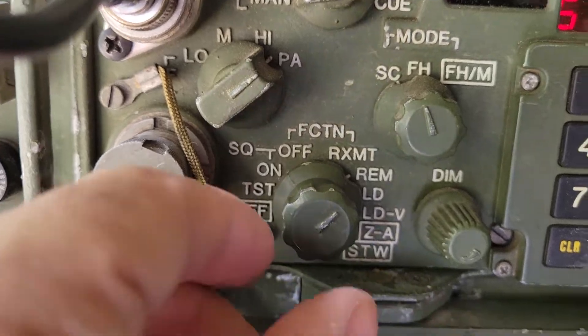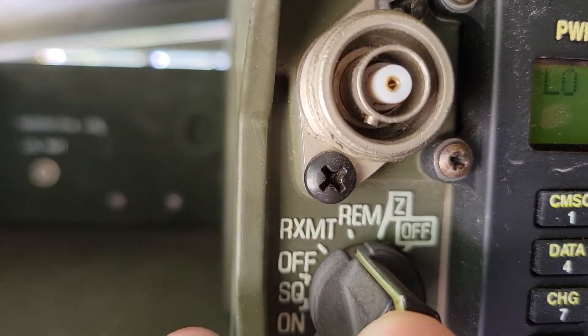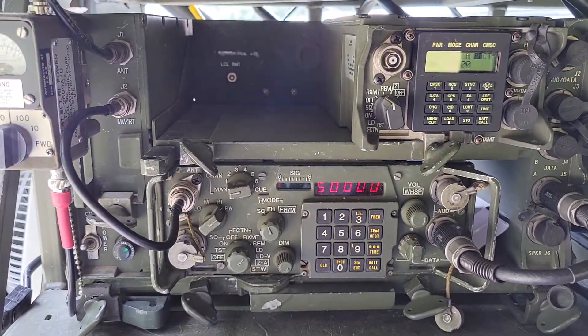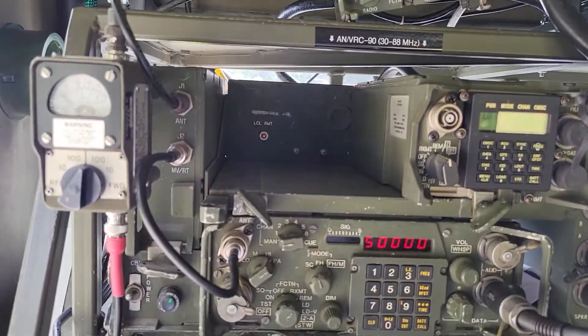Let me get a close-up of that. You can see it says REM — remote — and in this case the other radio is also pointing to REM remote. Without that setting, it just won't function properly.